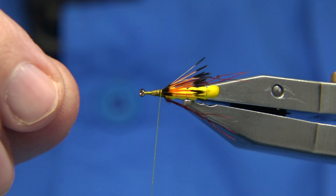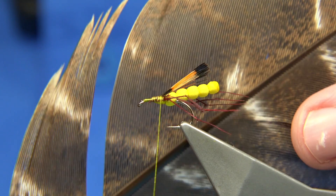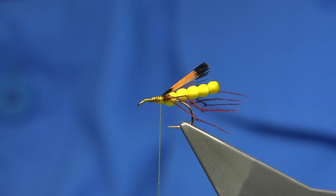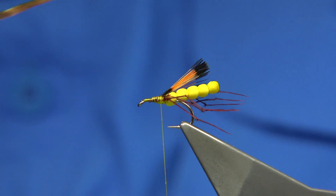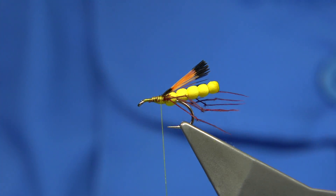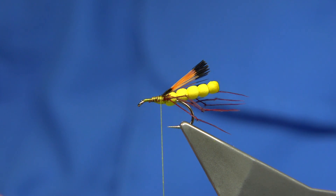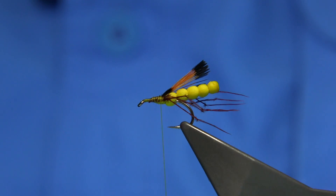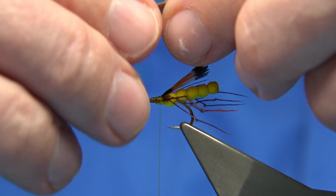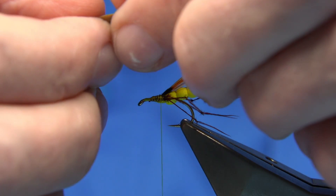Put a nice base of thread down. Then for the main wing, I'm using hook turkey. I've got a right and a left, so I'm just going to cut a slip from either side — not too wide. One for either side. This gives an impression of the wing case. I'm bringing them together with an actual curve coming in on the hook, wanting it just slightly past the end of the body. Just making sure the tips are lined up.